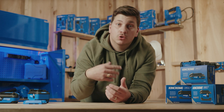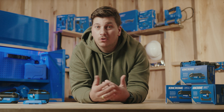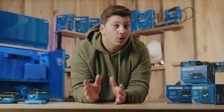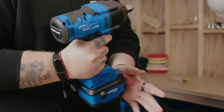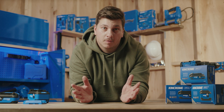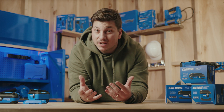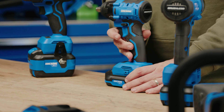Now, circling back to choosing the right battery. For high torque applications — like using our high torque impact wrenches — the 6Ah battery is your best bet. It can handle more current for longer periods, which is perfect for heavy-duty all-day use. If you're not doing anything too intense, any of the batteries will work. It's really about what feels best in terms of weight, size, and charge time.